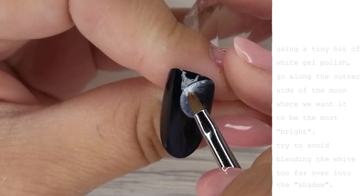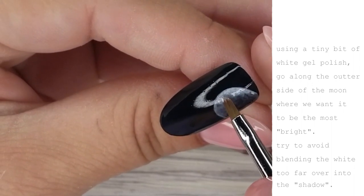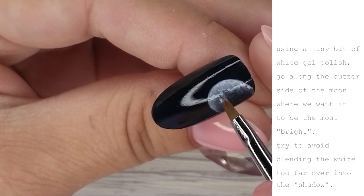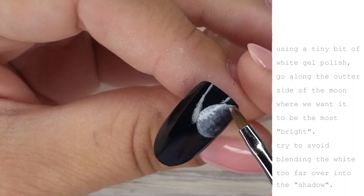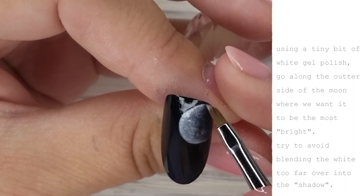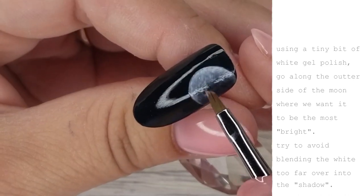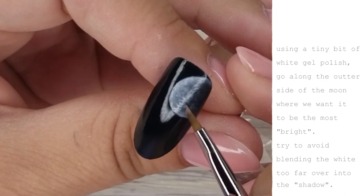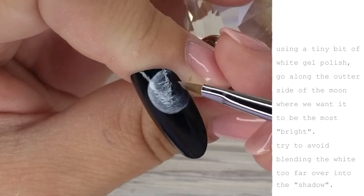More blending with the black, but I don't have a lot of product on my brush — I'm almost splotching it around, not being super precise. This is adding texture to the face of the moon and giving the look of craters, so don't be overly neat with this part. Those different tones of white and black really help create the craters on the moon.